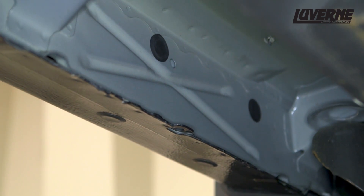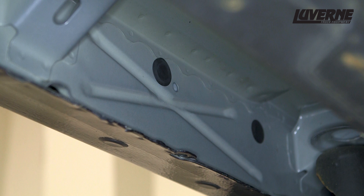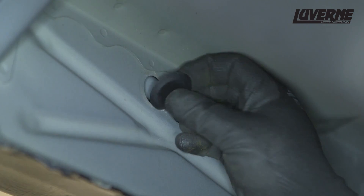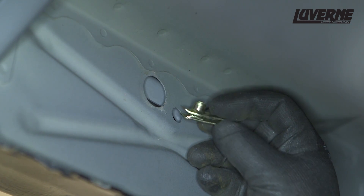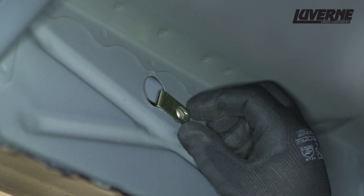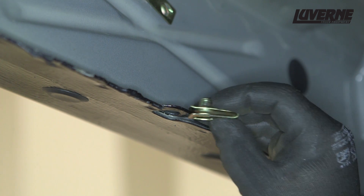Starting at the driver's side front, locate the first mounting location. Depending on the make and year of your truck, there could be a variety of mounting options. If you do not have a factory threaded location, begin by removing the body plug in the rocker panel. Insert an 8mm clip nut into the rocker panel, aligning the clip with the smaller hole. Place another clip nut over the mounting tab on the pinch weld.